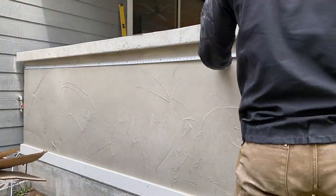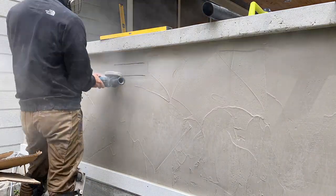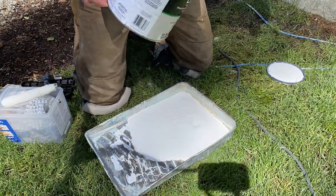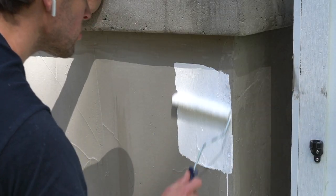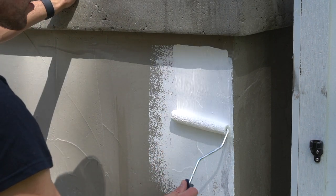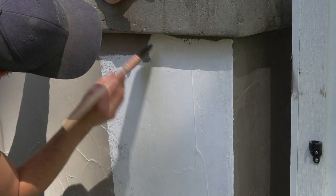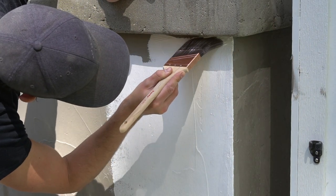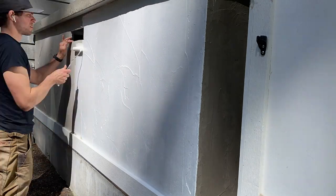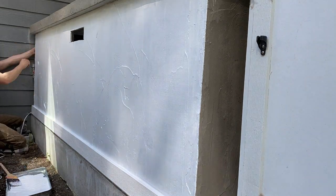Next I cut the opening for the ventilation gate that comes with the Grillnetics kit. For the paint, we're using Loxon by Sherwin-Williams — a paint and primer in one specifically for exterior masonry, which is perfect for this application. I used a foam roller and a paintbrush to tidy up the tight areas at the top and bottom, applying two coats to ensure consistent, even coverage over the entire surface.